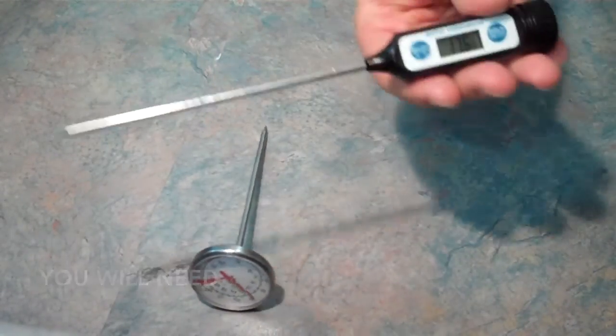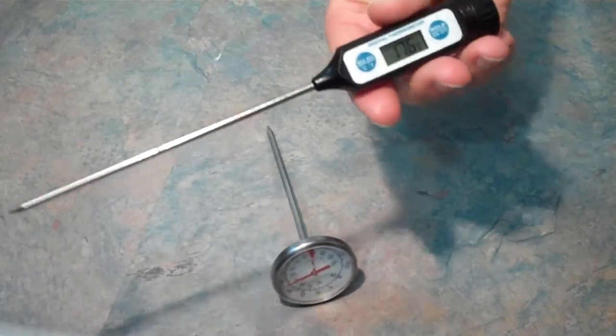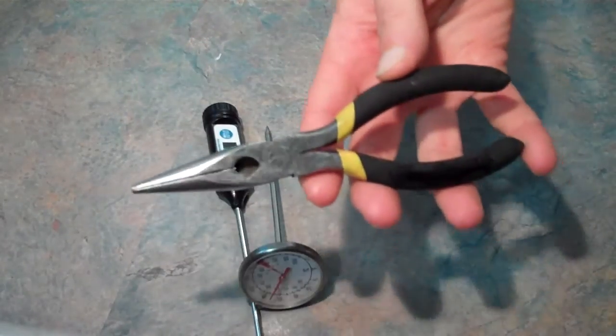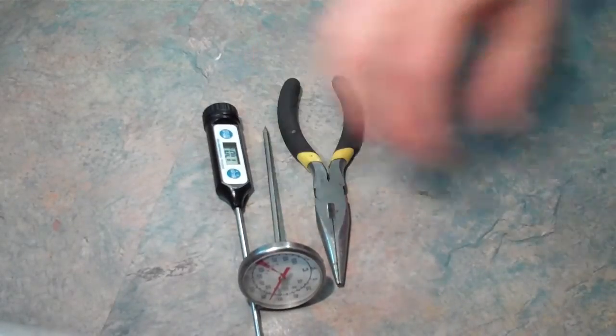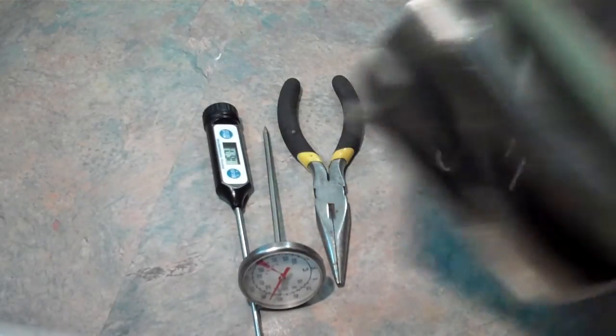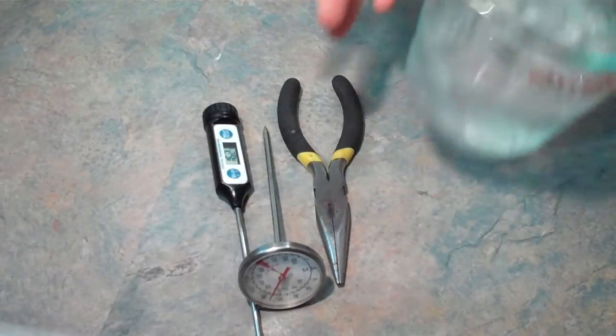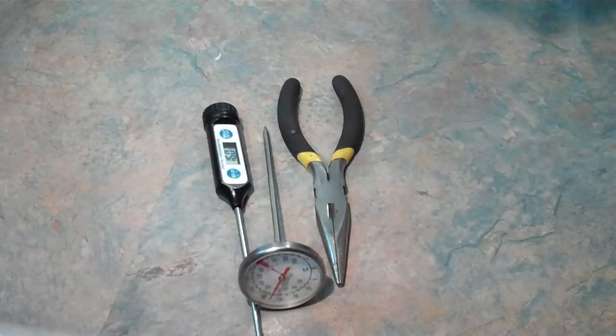To calibrate your milk thermometers you will need: the milk thermometers you want to calibrate, a food grade no-calibration digital thermometer, a pair of pliers, two milk pitchers, and ice and cold water as well as boiling water.